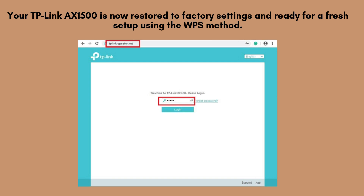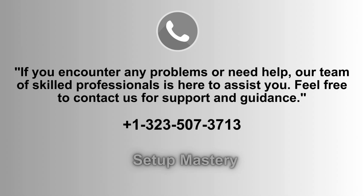Your TP-Link AX1500 has now been successfully restored to its factory default settings. It's ready for a fresh setup, whether you choose the quick WPS method or the manual setup via the web interface. You can now begin reconfiguring it. If you run into any issues or need assistance, our expert support team is always ready to help. Don't hesitate to reach out for guidance or troubleshooting.